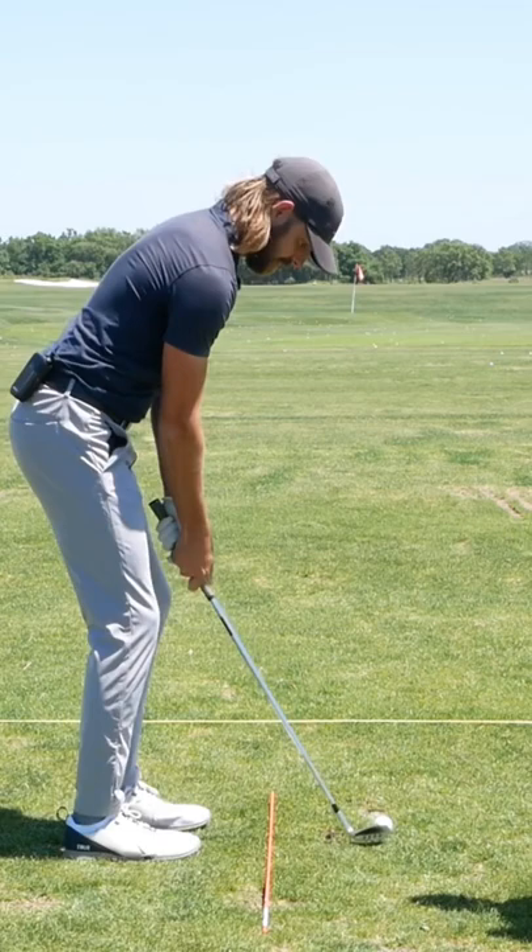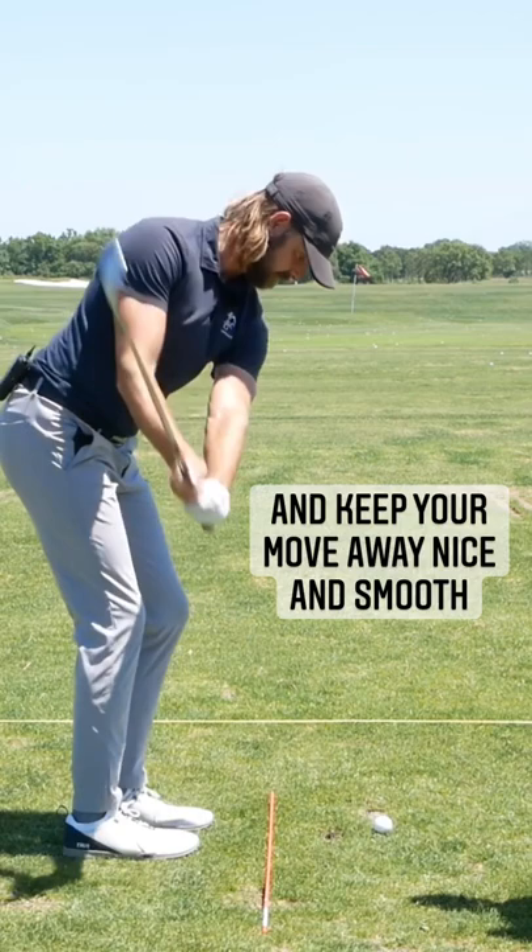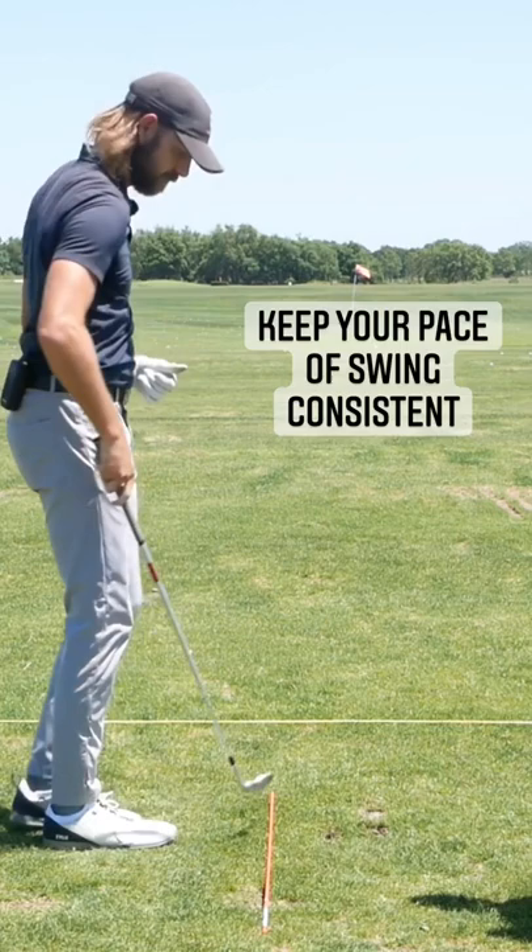It actually really helps to be much more consistent with the distances that you hit your wedges. So that's gone probably about 55 yards there.